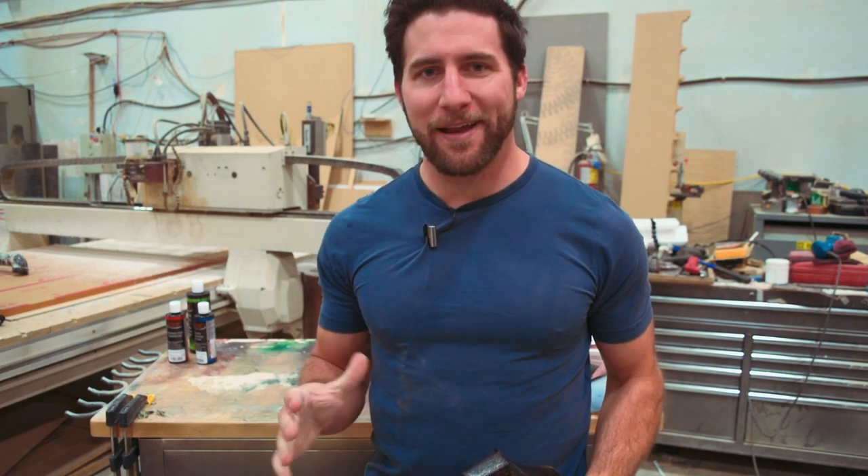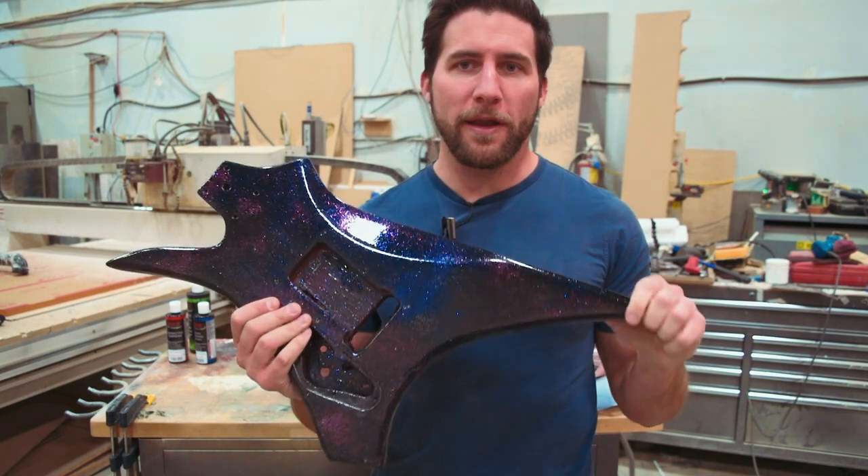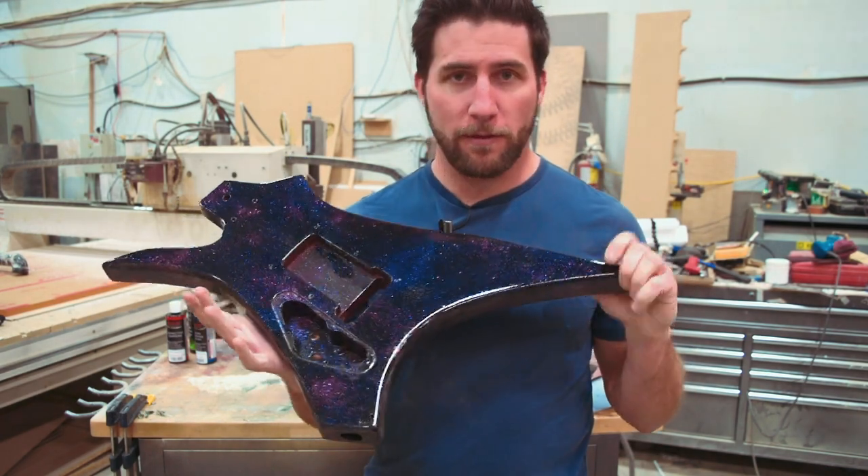Hey, what's up guys? Welcome back. Big day today. We've had a lot of requests over a very long time for me to go in and do a polish job on this guitar.